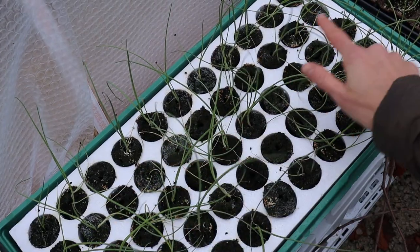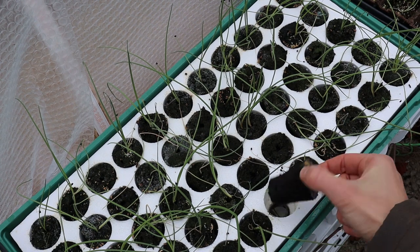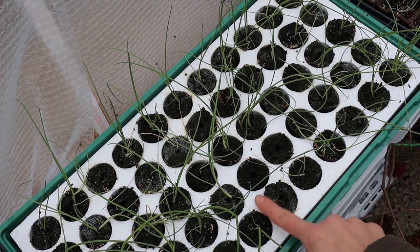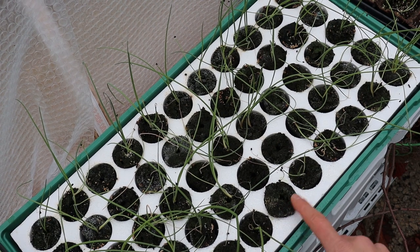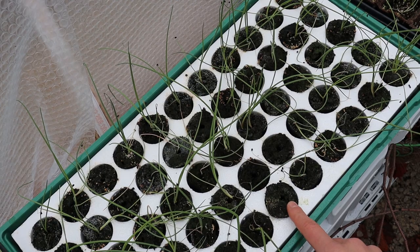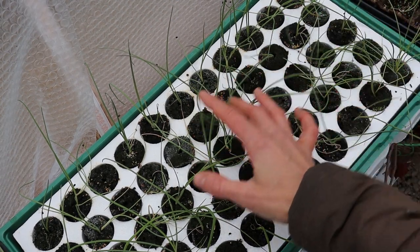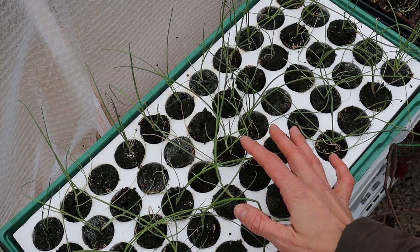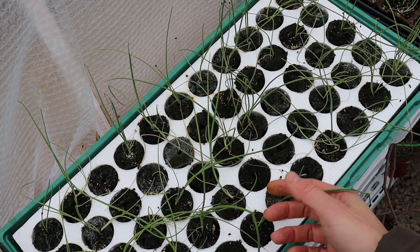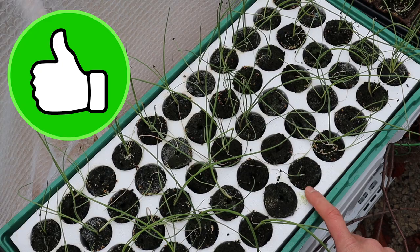Here we have the kit from Gurney. As I mentioned, I favor this bigger plug cell size for my other larger crops — it's great for tomatoes, and I've got some broccoli, cabbage, and cauliflower growing in them right now, and they do really well. The onion plants growing here are doing just fine, but I find that the smaller cell size is really nice for tiny onion seedlings. Overall this kit was really easy to use and I'm happy with it.